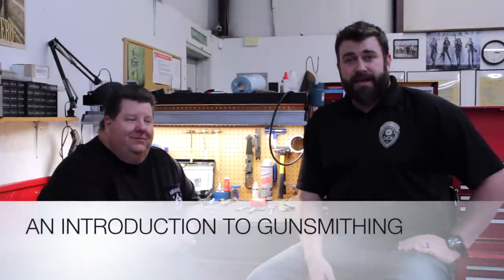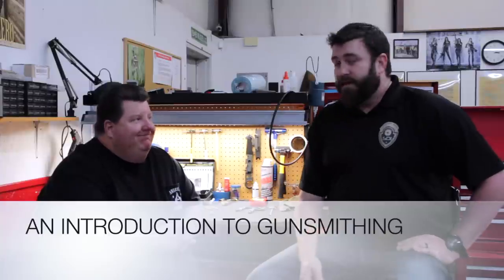Hey everybody, I'm Zeke with SDI. I'm the chair of their School of Firearms Technology, and today I'm here with Kip. He is with American Gunsmithing in Columbia, Tennessee, and is also going to be an instructor for us here soon, which is going to be really cool. So any of the coursework you're taking, he may or may not be an instructor — you get to interact with him.